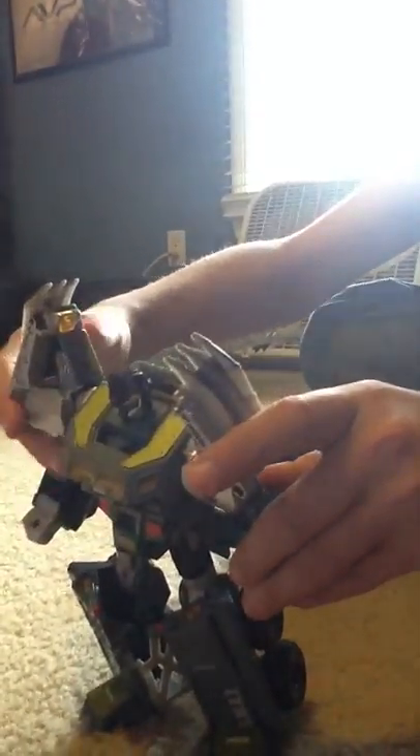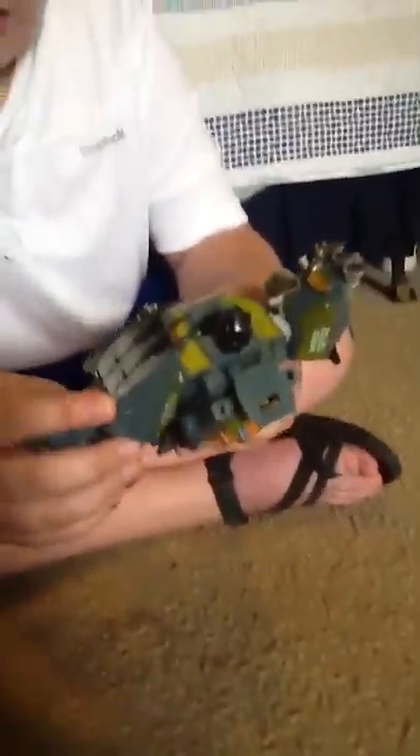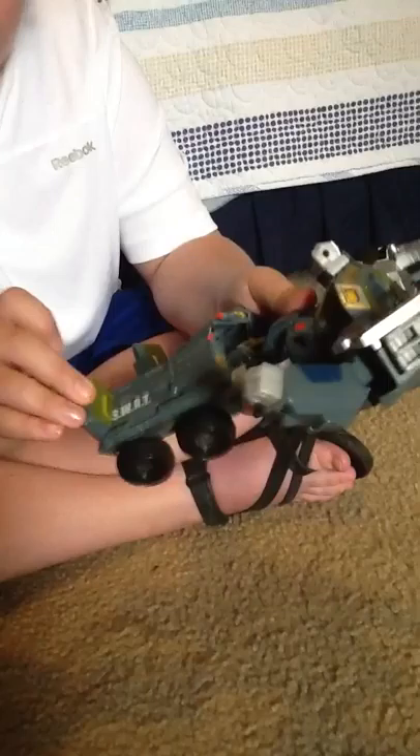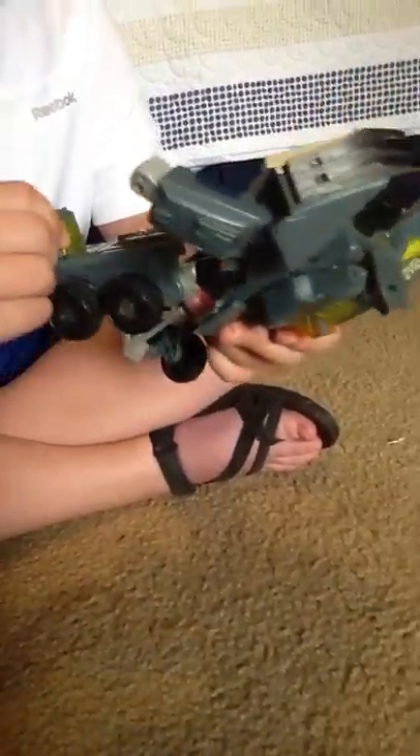Now Sean, could you hold the camera and may I hold him? This is a really, really good figure, guys. I would recommend this to anybody who likes Transformers. If you like the Combaticons, Onslaught is the way to go. I really like the toes and the detail on this is phenomenal — they even got the bolts.